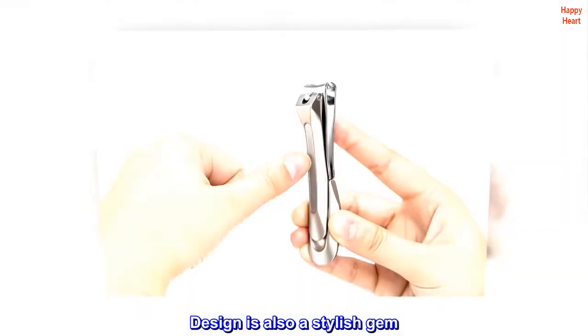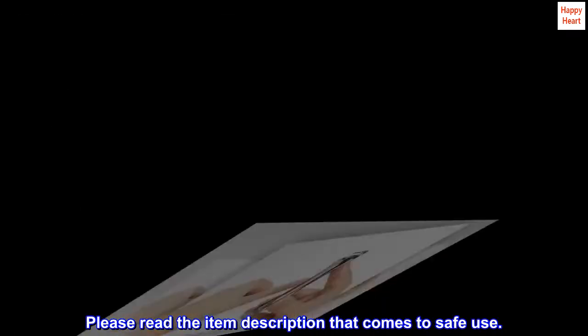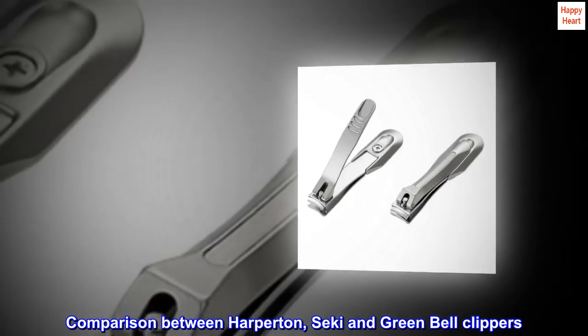The design is also a stylish gem. Please read the item description for safe use. Top reviews from the United States: comparison between Harperton, Seki, and Green Bell clippers.